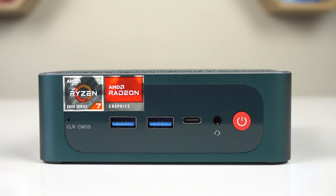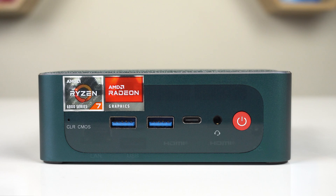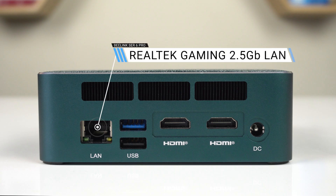On the front, there's a clear CMOS button, two 10GB USB 3 ports, a USB 4 Type-C, audio jack, and power button. On the back, there's 2.5 gigabit LAN, a USB 2, another 10 gigabit USB 3, dual HDMI supporting 4K 60Hz, and the barrel jack power input.